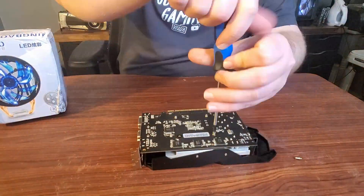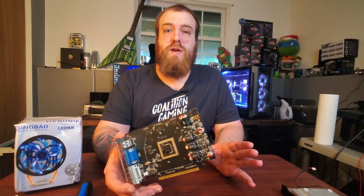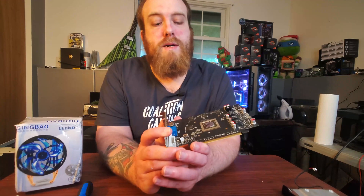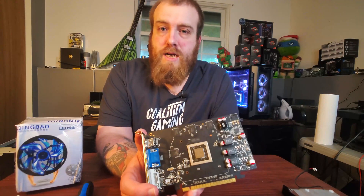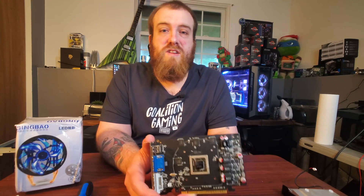So I'm going to go ahead and start taking apart the graphics card, and we're going to find out which chip is on here. I can guarantee you by the time I take this apart, this is not a GTX 960, despite it saying so right on the sticker. After disassembly and cleaning off the thermal paste — which was a very cheap, runny paste — I was able to see the die. It is an NVIDIA graphics card; however, it is not a GTX 960. A quick Google search confirmed it is a GTX 550.